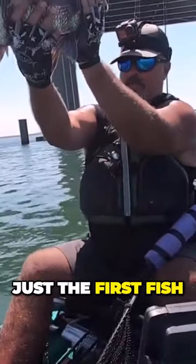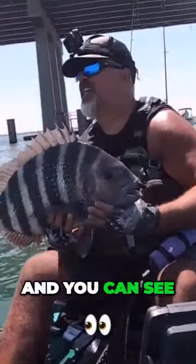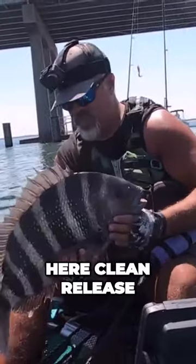This was just the first fish I caught testing the new Captain Hank's Shepherd's colors. As you can see here, clean release, swimming back down — that's fish number one.